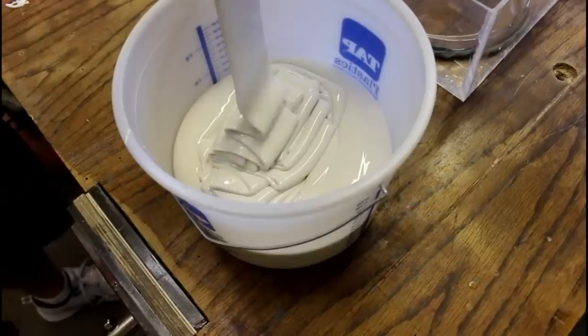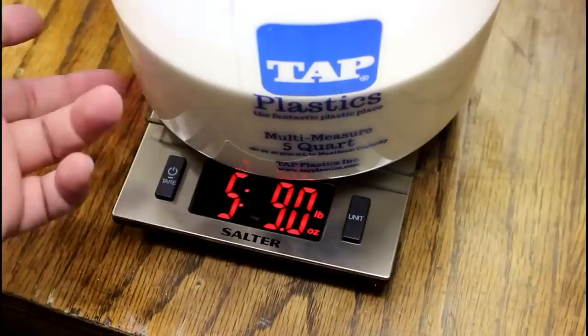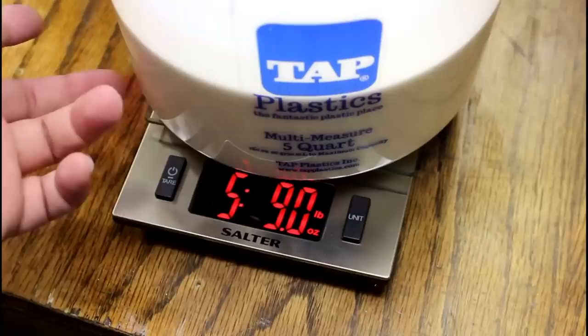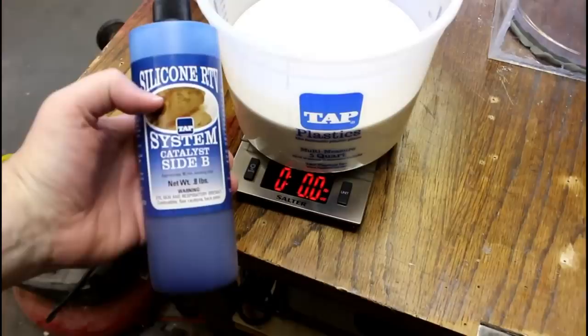Let's mix up the silicone. I'm going to guess that I'm going to need at least two quarts — if I need more, I can mix more. I got another one of these plastic buckets and zeroed out my scale. The weight of the silicone is five pounds, nine ounces, and I need a tenth of that in the catalyst — so just a little over half a pound. I'm going to grab my catalyst and add it until the scale reads 5.5.